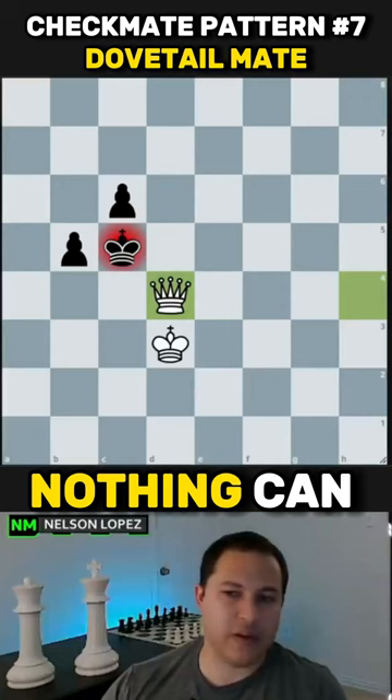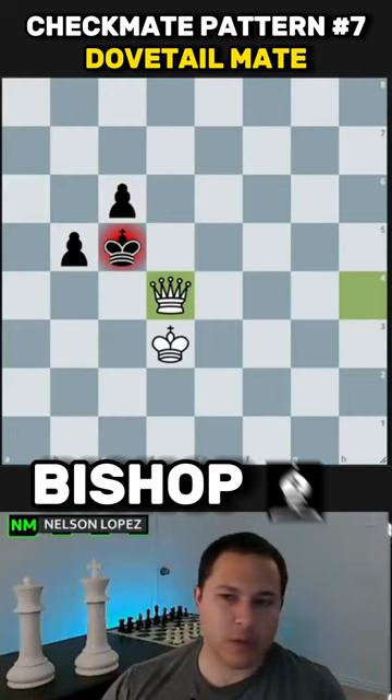If it's defended, nothing can take your queen because of the way those pieces — and they don't have to be pawns, it could be a rook, a bishop, or a queen — basically prevent the king from moving. The queen covers the diagonals and the ranks and files, so it's just always going to be checkmate. This is called the dovetail checkmate pattern.